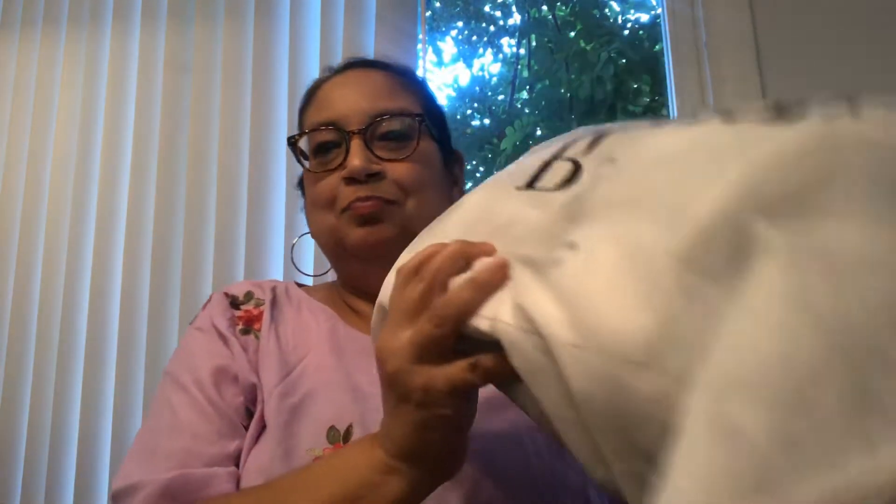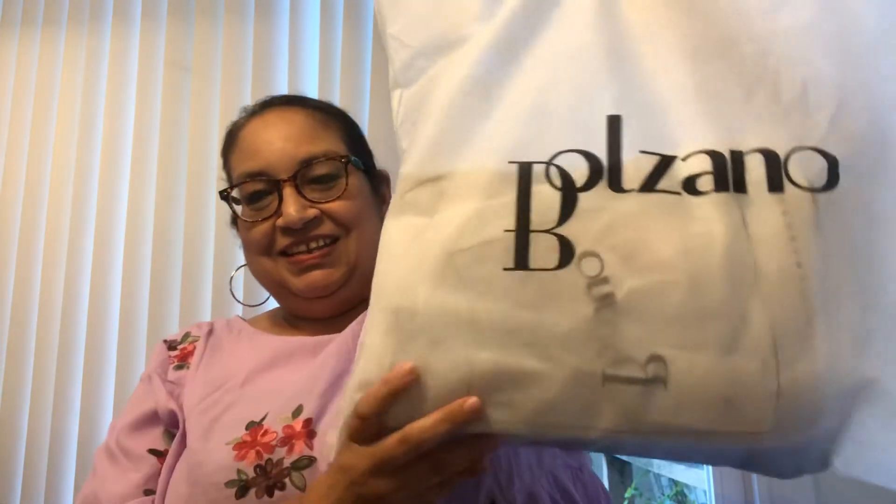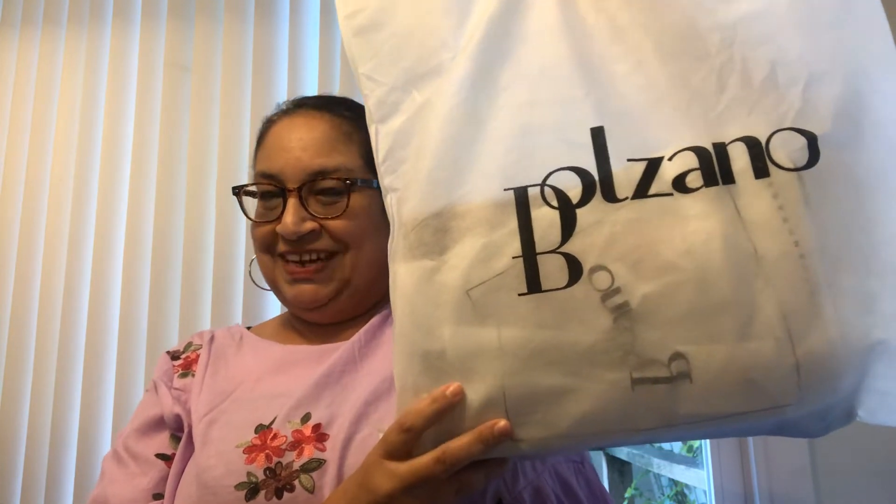Hi everyone, today I have a new and exciting unboxing for you. Something a little different and this is called Balsano. If you want to see what's in there, just keep on watching.